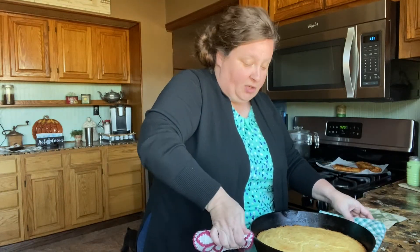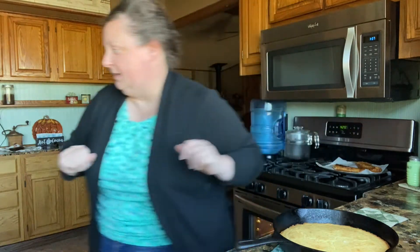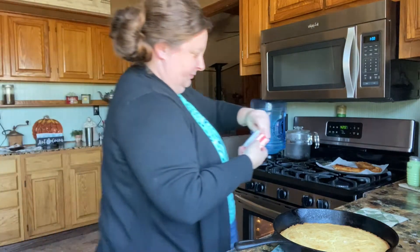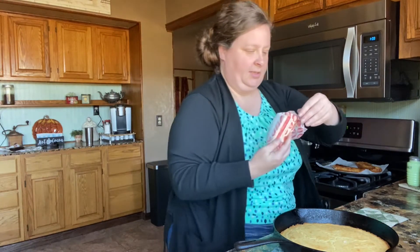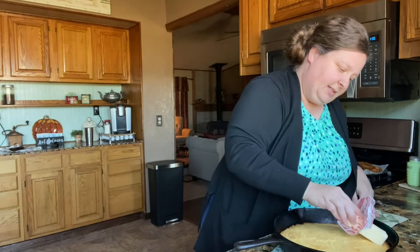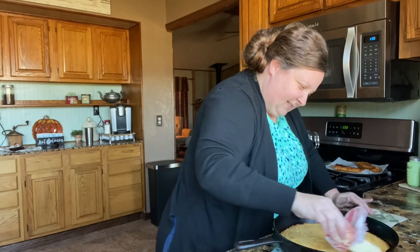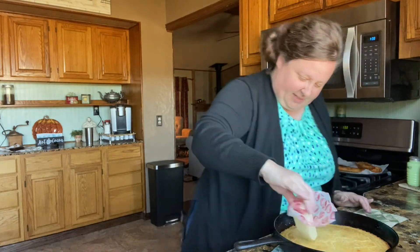I'm going to let this cool for just a few minutes, but first — I almost forgot — I always like to get a piece of butter and put it all on the top. Let's get a stick of butter and just rub it on the top while it's hot. Just rub it on the top like this and that just makes it so good. You could even put it back in the oven after you do this and it'll get a little bit more brown on the top.